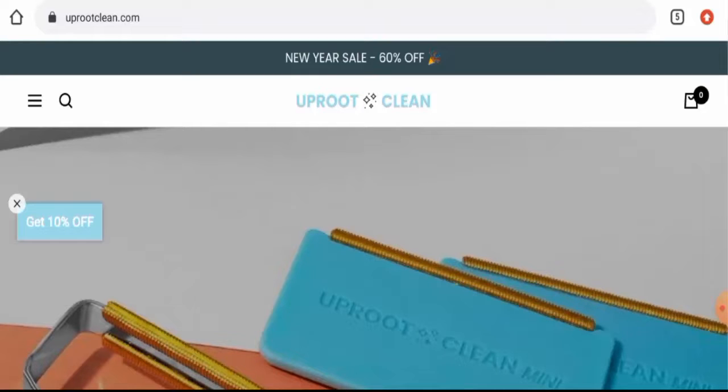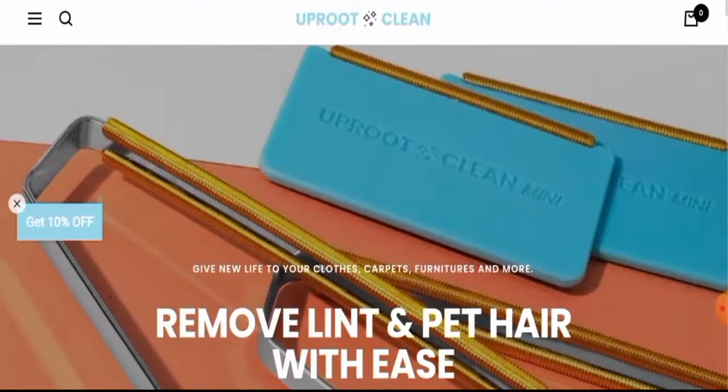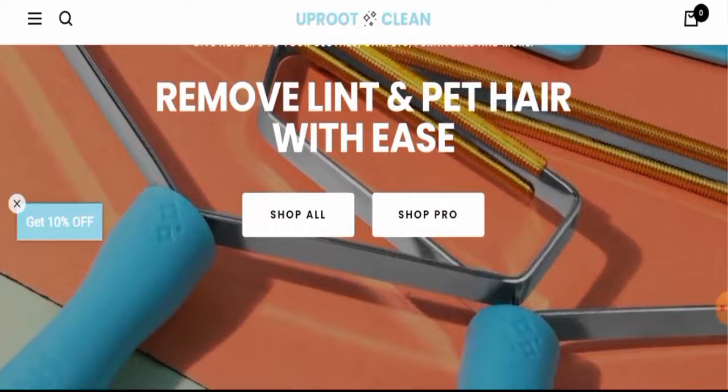If you wish to buy any product from this site, please do watch this video. And if you have already experienced any fraud over this website, or if you have not received the product or got a damaged product, then please do watch this video till the end to find out how to get your money back. People from the United States and Canada are very curious to know about this site, so make sure to watch the video till the end and do not miss any points.